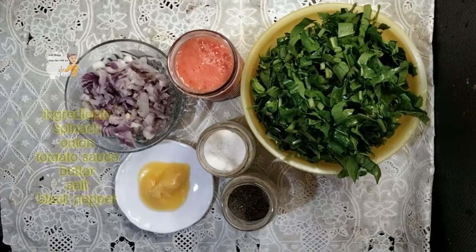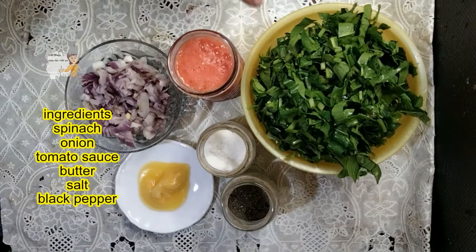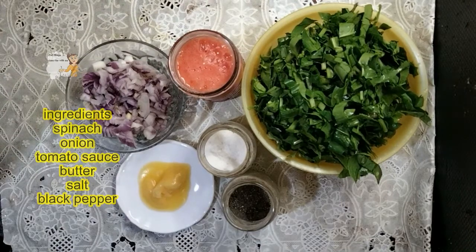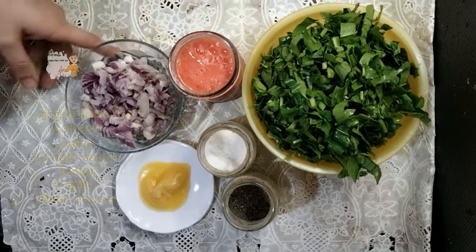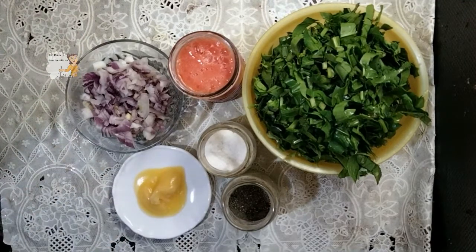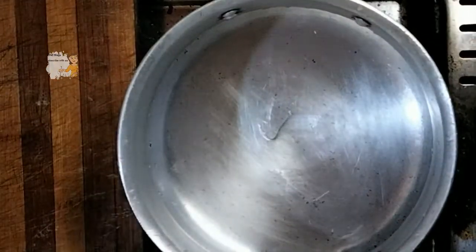Hello everybody, welcome to our channel 'Learn the Cooking.' Today I'm going to prepare a spinach stew. For the spinach stew, I have half a kilo of spinach, cut and washed well with fresh water to be clean. I also have tomato sauce or tomato puree, chopped onion, one tablespoon of butter, salt, and black pepper. Now let's start the recipe.